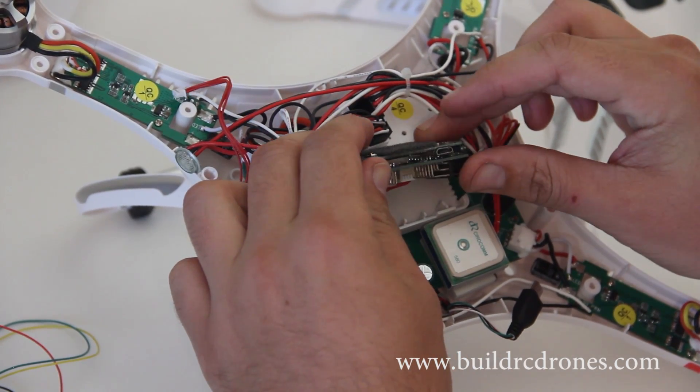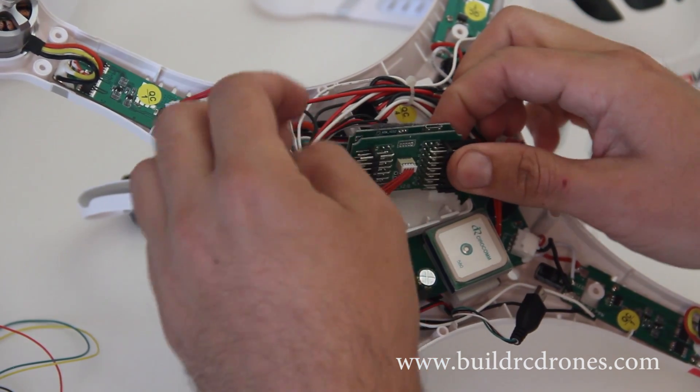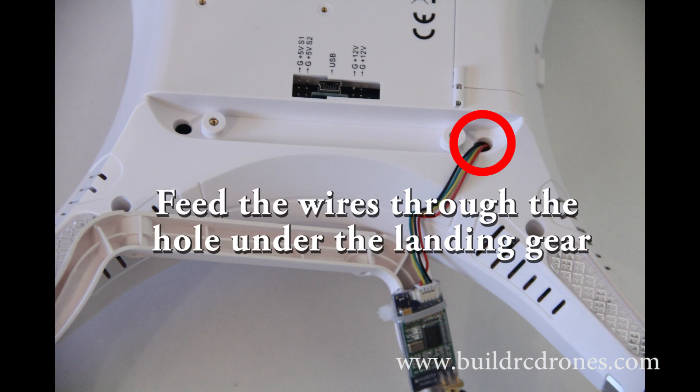That little piece of foam I pull off — in the future, that needs to go back on there because it's covering the barometer. The barometer is sensitive to air currents, so you want to cover it with the foam.